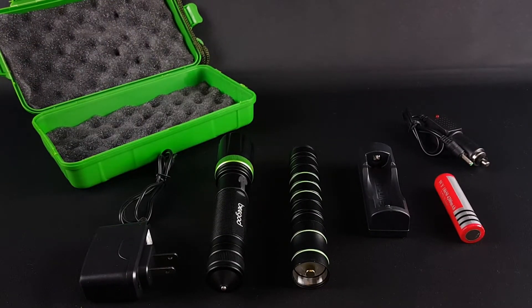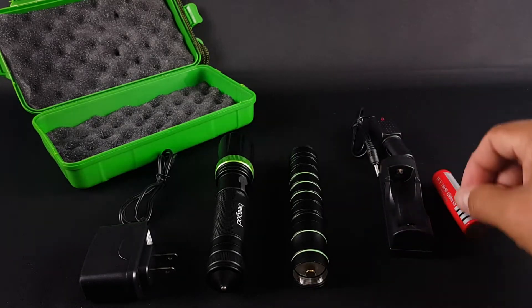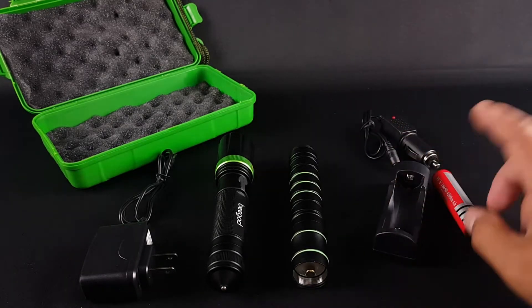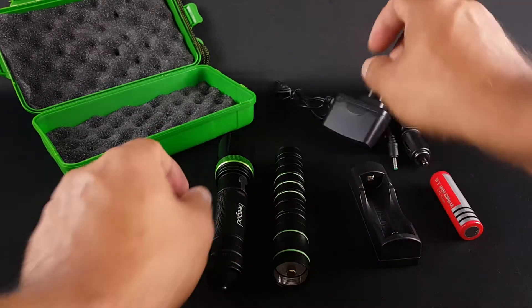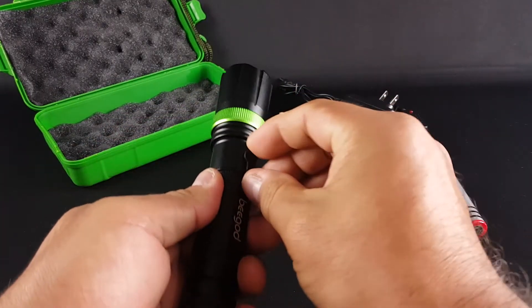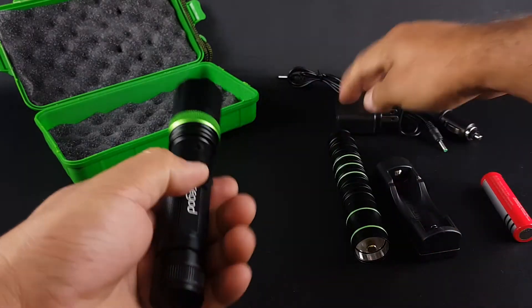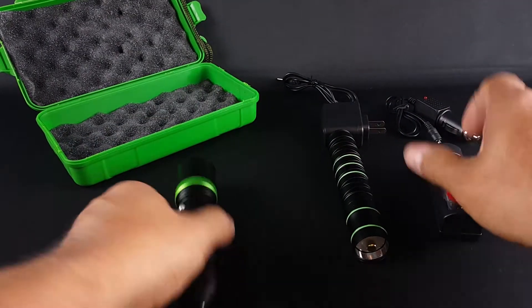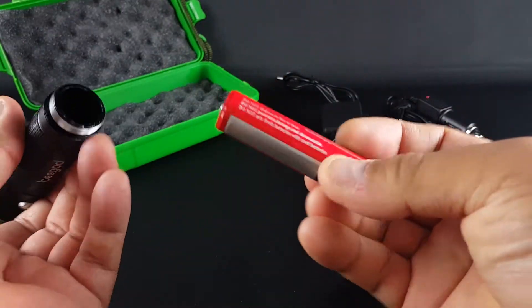This is all that comes inside the box. This is the charger — you can charge it in a car. This is the battery, and this one is to charge it on the outlet. You can charge this one straight through here, and there's a battery in here as well — another battery.